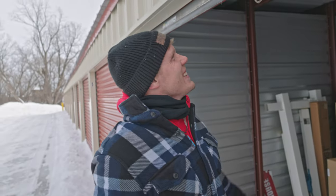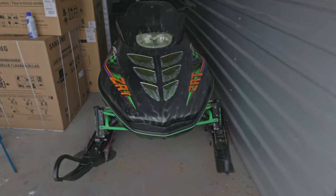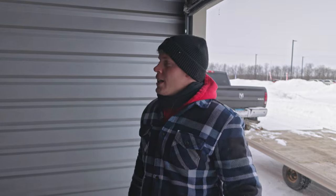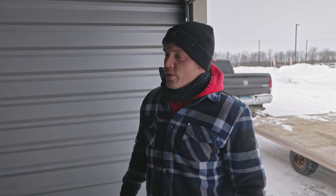There it is - the old ZRT! Holy smokes! Look, the Yamaha is back there too - it's for sale if anyone wants it. Yamaha 2004, 4-stroke 450.